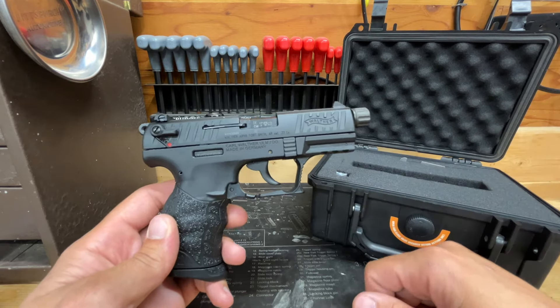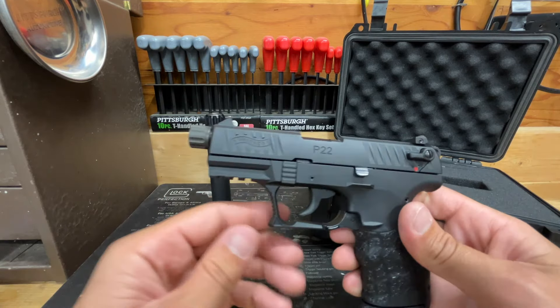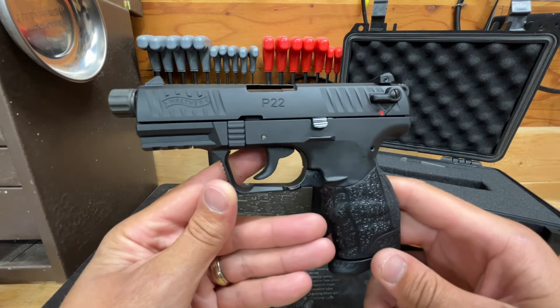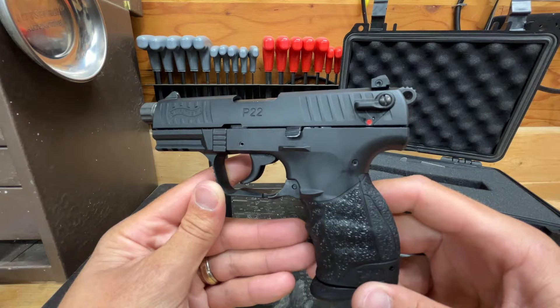That's my final thoughts for Part Two of the overview on the Walther P22. Hang around and we'll try to finish it out with Part Three. Thank you guys for watching — we appreciate all of you and we'll talk to you soon.